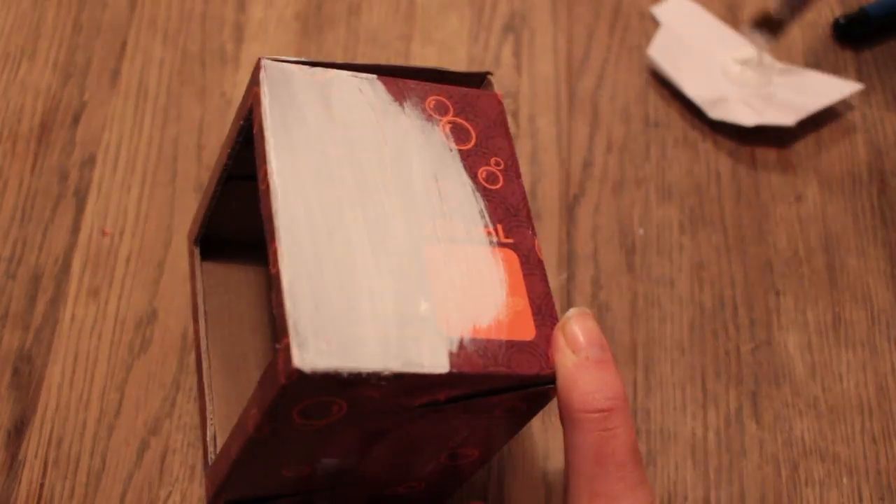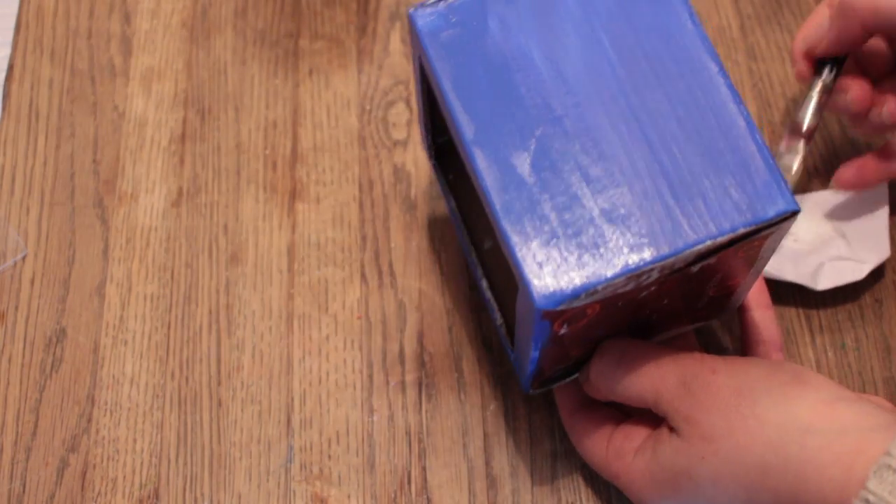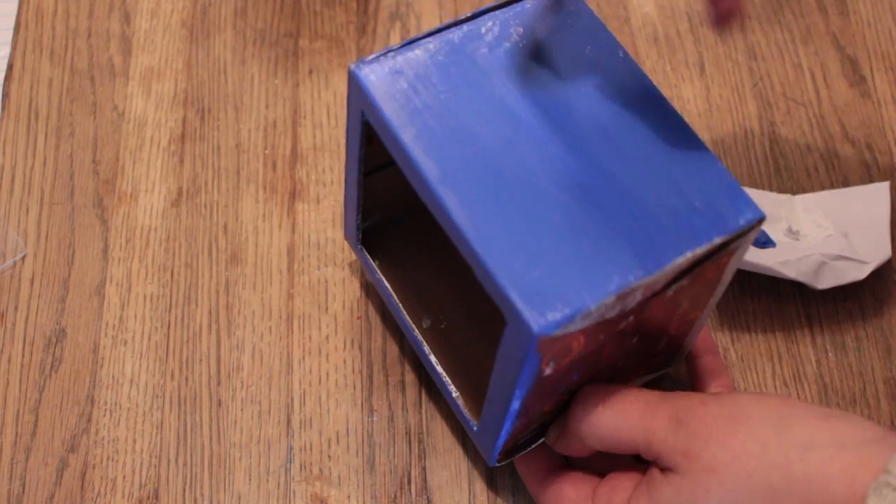Then paint your box, and if your box is as dark as mine, use white as the base color to make the second color pop even more. Then leave it to dry.